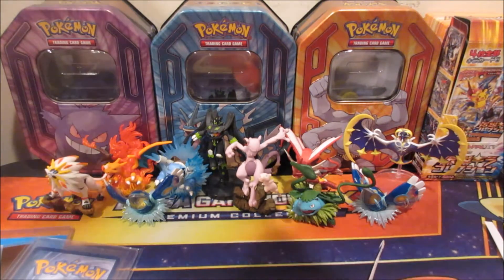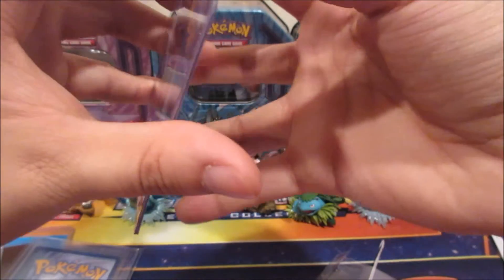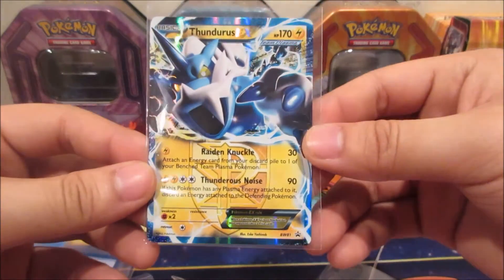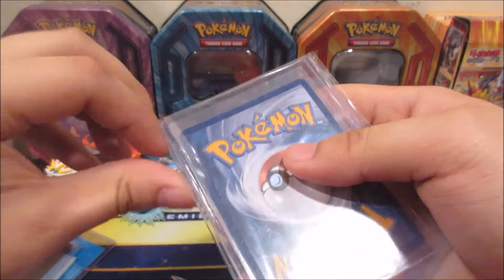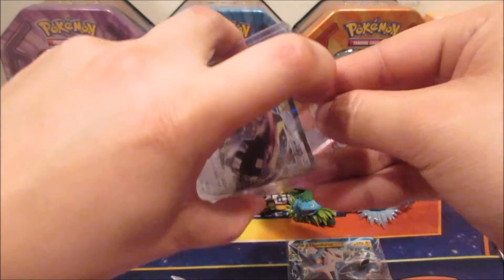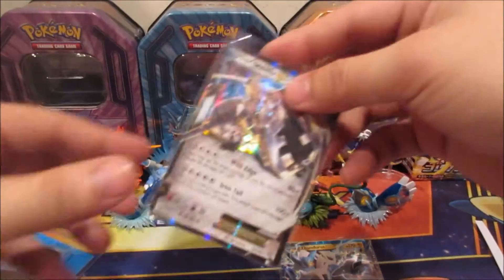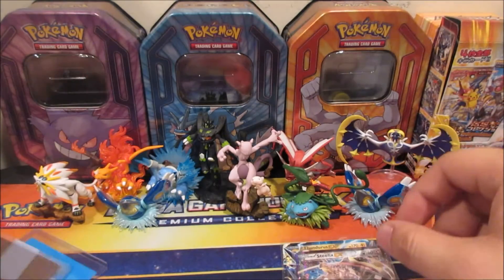I ordered a Thunderous EX Team Plasma — I don't have this in my collection yet, and I know it's like a dollar or two, but yeah. Thunderous EX Team Plasma, let's see this one. Ooh, Steelix EX! I also don't have a Steelix EX nor the Mega, so I just ordered it for fun. I should take it out of the sleeve too — I don't want the card to get damaged. There we go, Steelix EX, pretty nice condition.